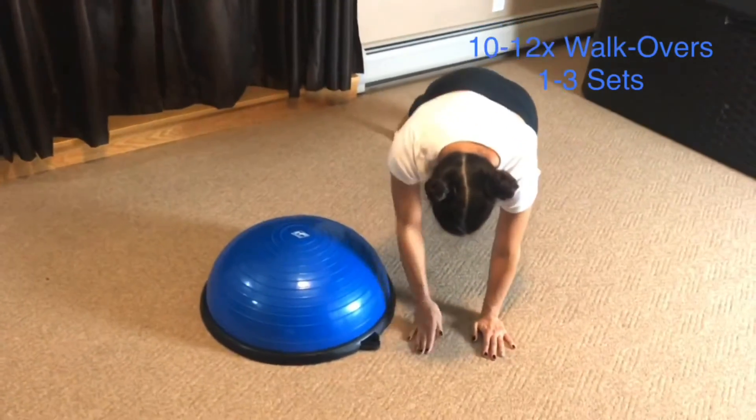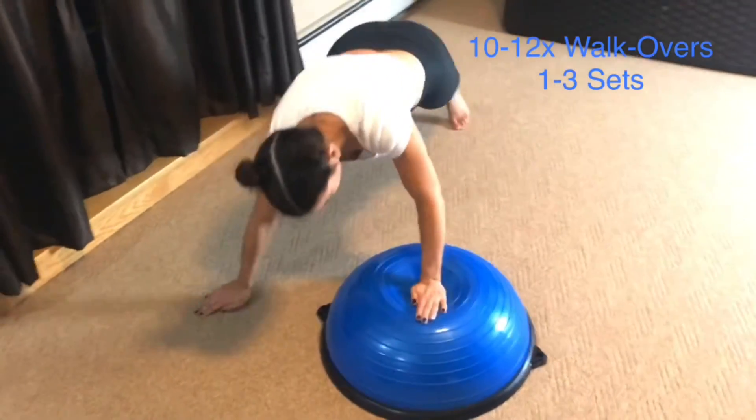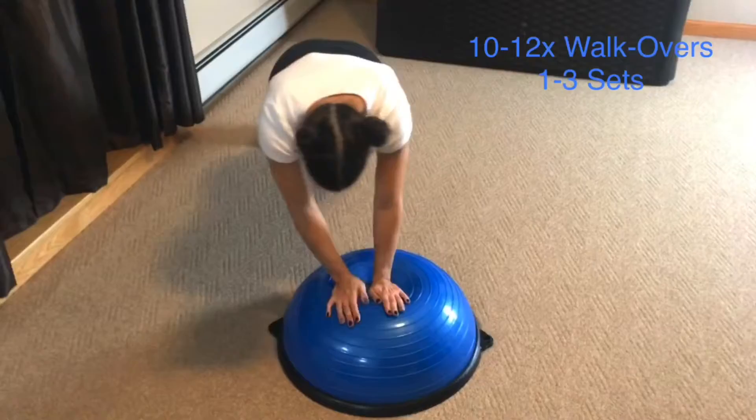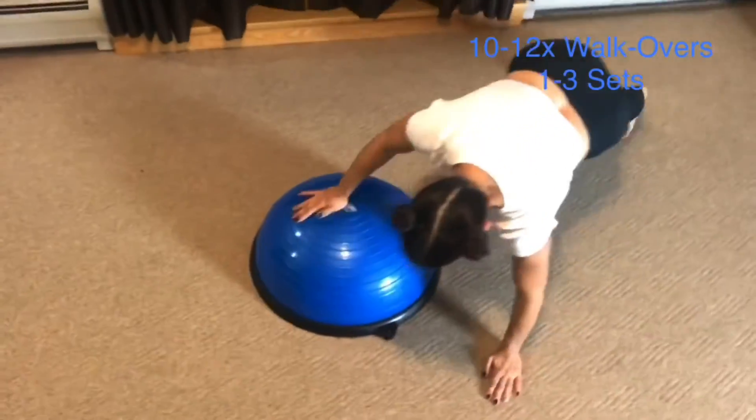Keep your feet still and only move your arms, and keep your shoulders underneath your hands. To modify, work on moving up and down only one side of the ball.